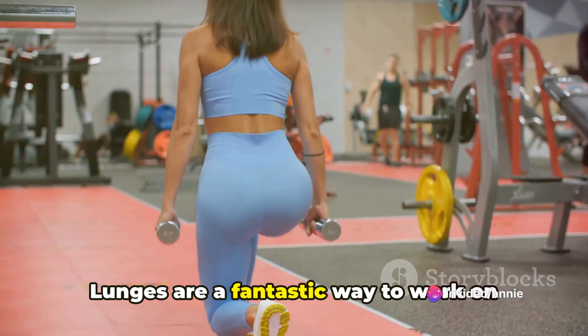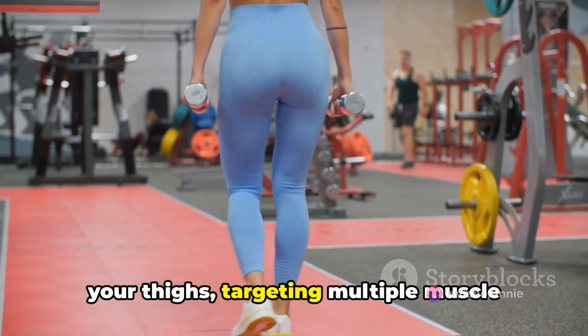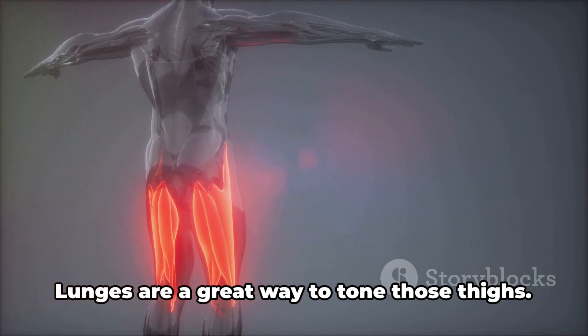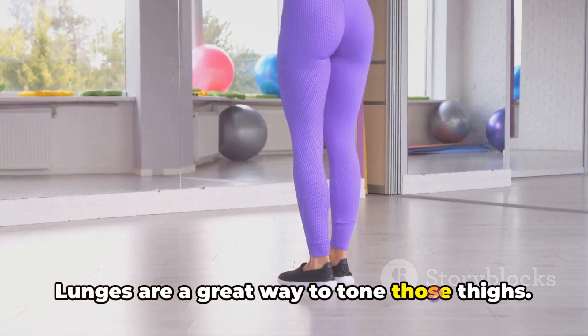Lunges are a fantastic way to work on your thighs, targeting multiple muscle groups at once. They're not just effective — they're efficient too. Lunges are a great way to tone those thighs.